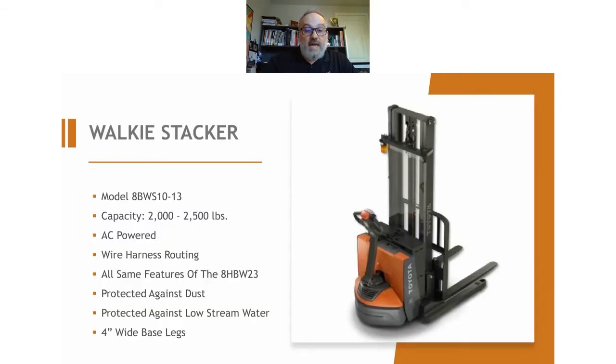If you're going off the ground, then we're moving into the stackers. The back end of this machine is basically the same as the 8HBW-23 — same handle, same controls — so operators would be very familiar with it if they're already using the walkie. The difference is that now you have a mast on there and straddle legs on the side for stability. So if you're either stacking skids or going into some low-level racking, then you're going to move up to the stacker — the 8BW-S10 or S13. It's a 2,000 or 2,500-pound capacity. If you do go to 143 inches, which is the max for this machine, you will derate down to about 1,600 pounds. So this is entry-level, low volume, low heights, and low weight.